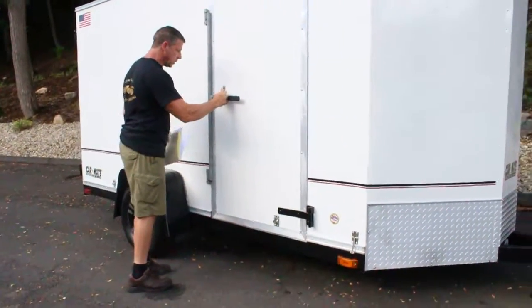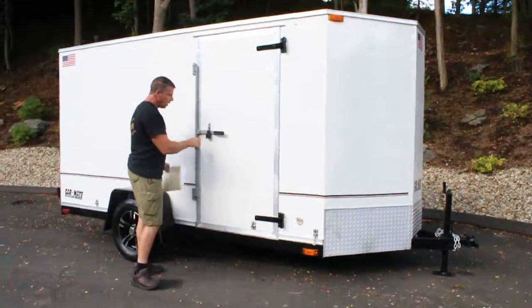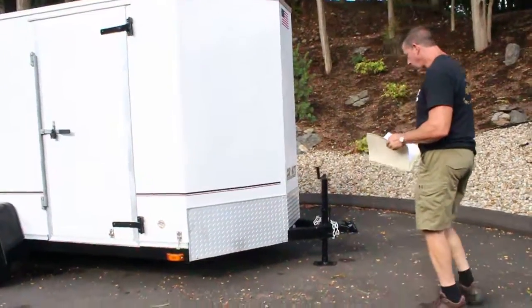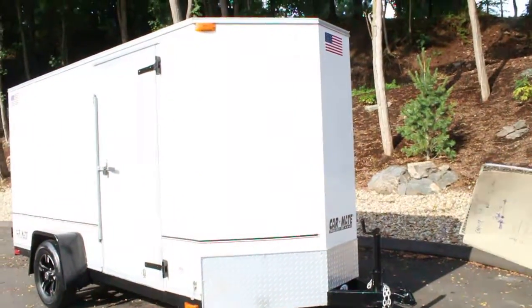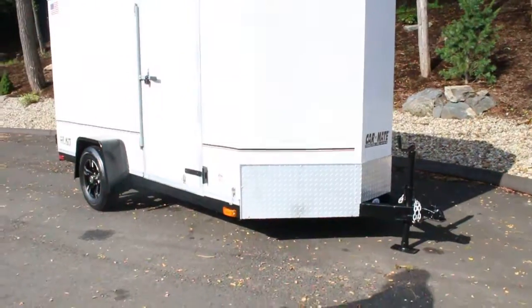It comes with a lock on the side door — these two locks are keyed the same, so only one key is required. And then there's a lock on the tongue also. All the lights work perfectly. Stainless steel lug nuts and the black fender and black rims with aluminum — it just looks really sharp.